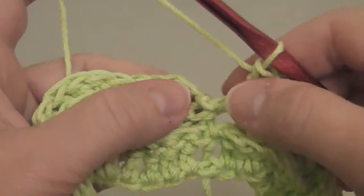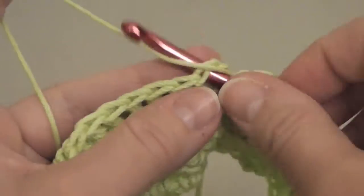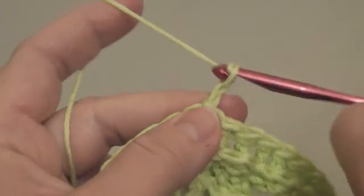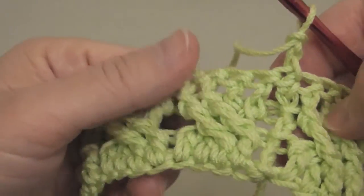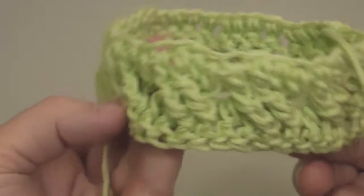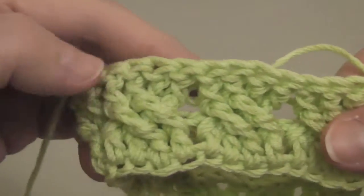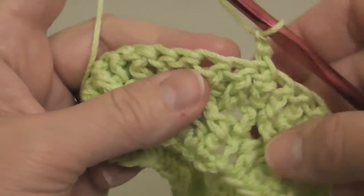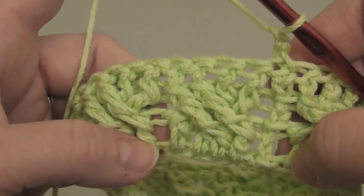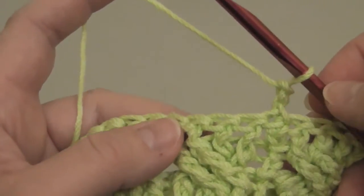I've gone all the way around and I'm going to join again through the top loops of my first stitch of the row, pull it through, chain two. This is what we have — cables all the way around. Now for the next row of stitches we're going to repeat the first row. It should be a little bit easier since you can see where the cables are forming.